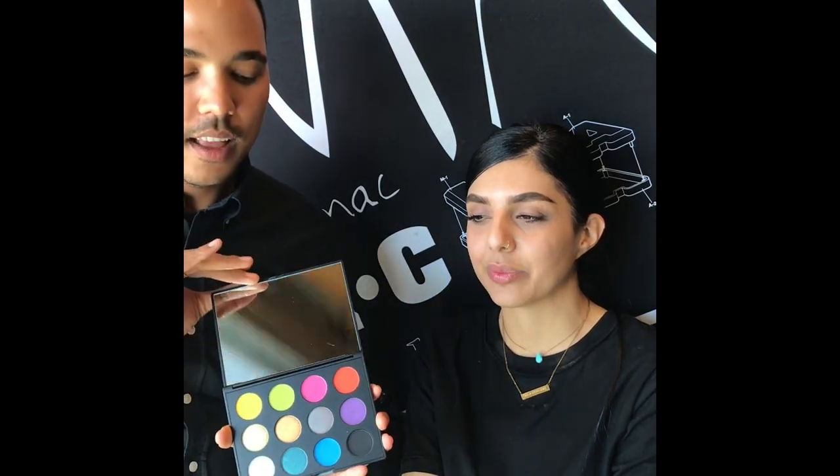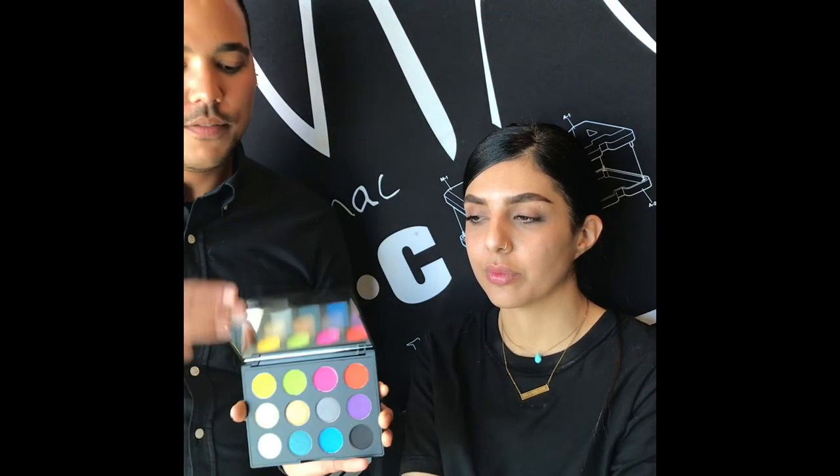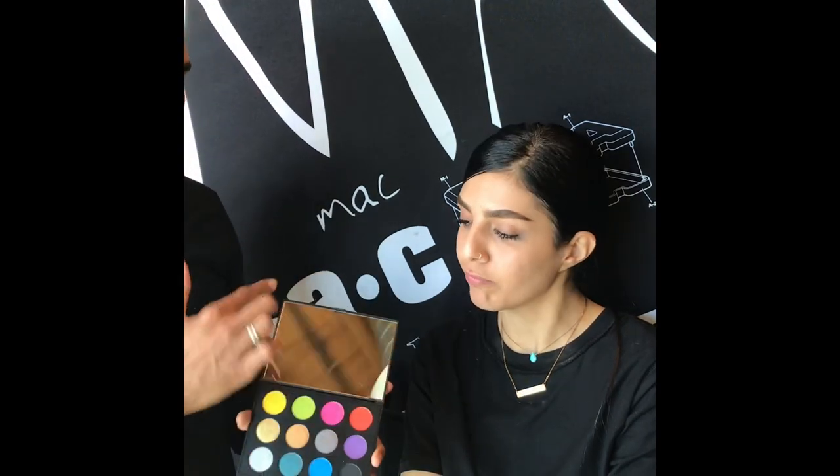Today we're going to be talking about one of the new spring collections called Art Library. We're going to write a new chapter on blush placement and color placement. We're going to be using this amazing new palette — the Art Library palette. I love how it's swatched all on the front so you can see all the colors, as well as having a mirror in the compact.